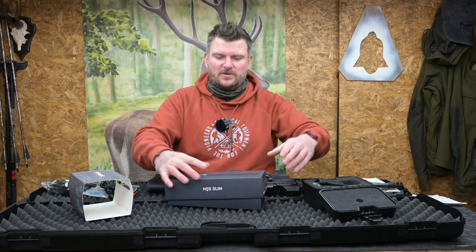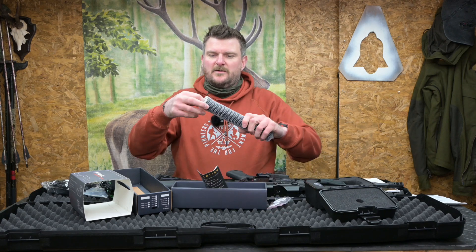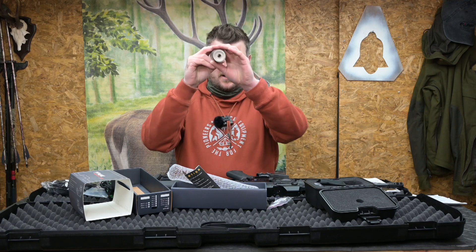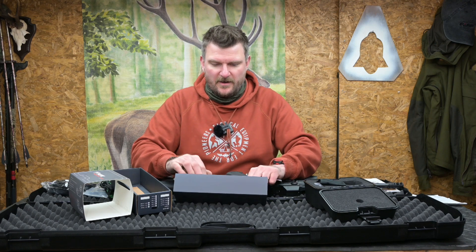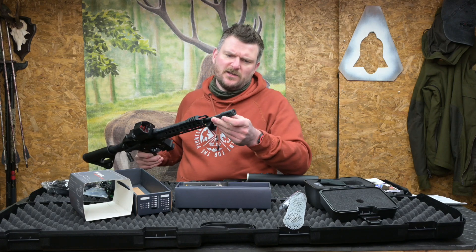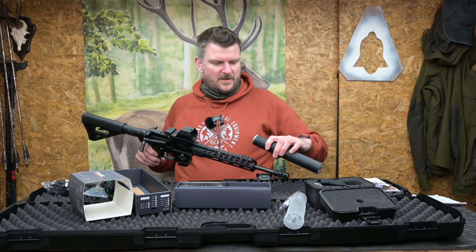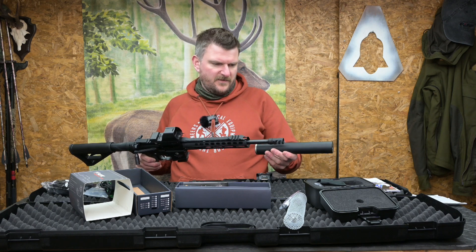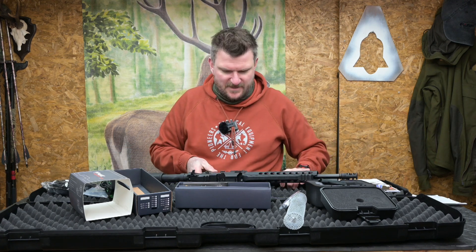Let's also have a look at this HQS moderator. They've sent me one of the slim-build moderators — very nice, big 9mm-plus hole in the end. They've also sent the tools for it and there should be a threaded adapter somewhere in the box. It's a reflex design and I'm just hoping it's going to be long enough to fit on without touching the forend — that may or may not be possible, but we'll see when we put it together.